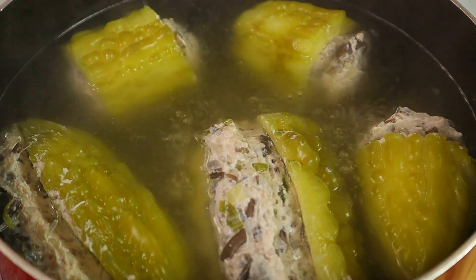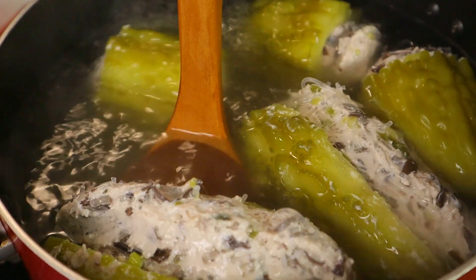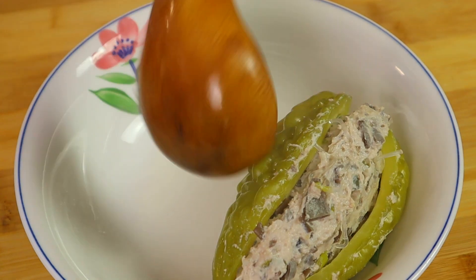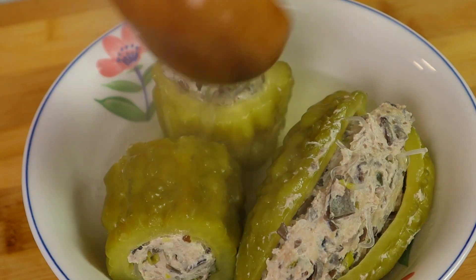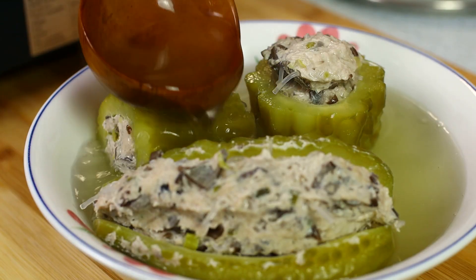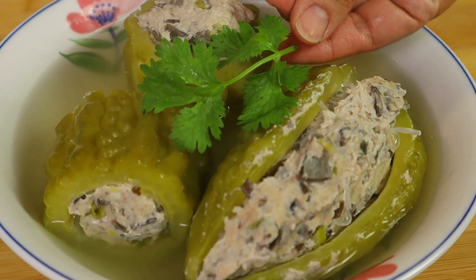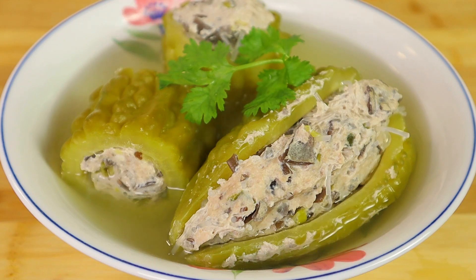Now it is time to enjoy the soup. Garnish the soup with cilantro leaves. And here is our stuffed bitter melon soup, Canh Khổ Qua. Please enjoy.